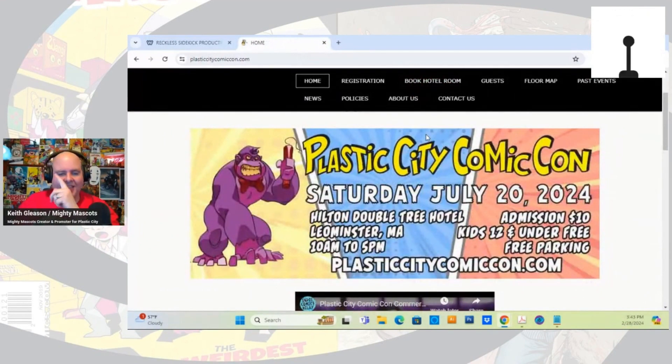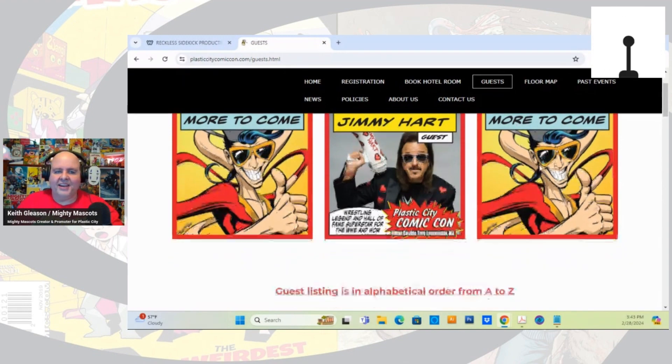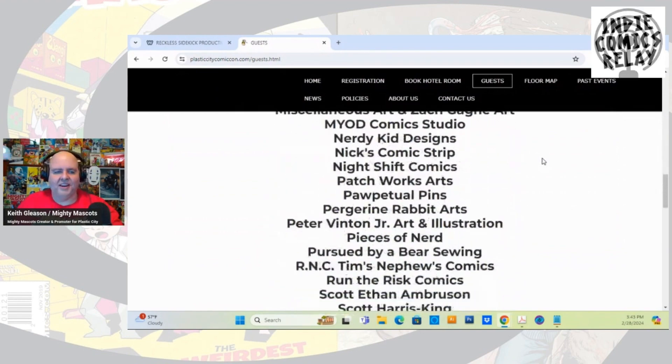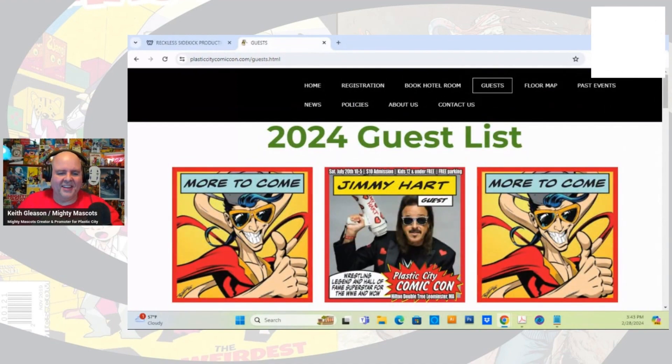Reminder that Plastic City Comic-Con is happening on July 20th — ten dollar admission — and we just booked wrestling legend Jimmy Hart. He's going to be signing at the show from about 10 to 4. The list is already growing for vendors, artists, and comic retailers, so definitely check it out. We've got some exciting things happening and I'm going to be revealing Coco Puffs Loaded.